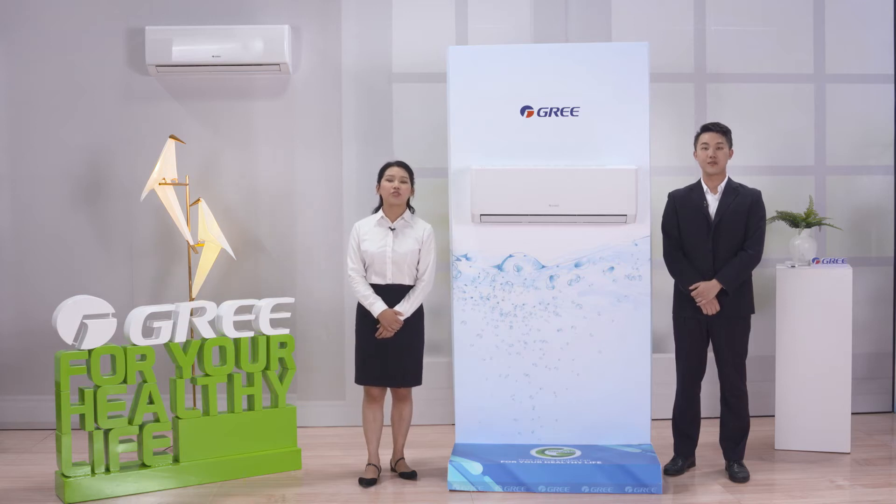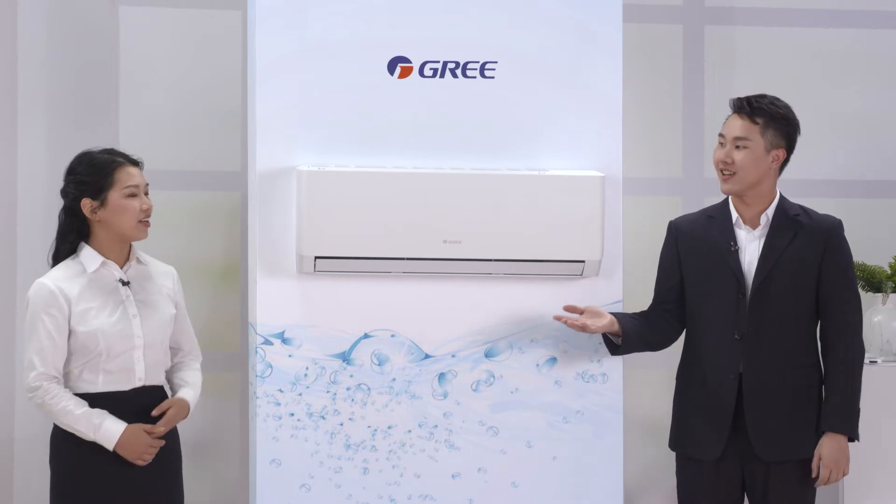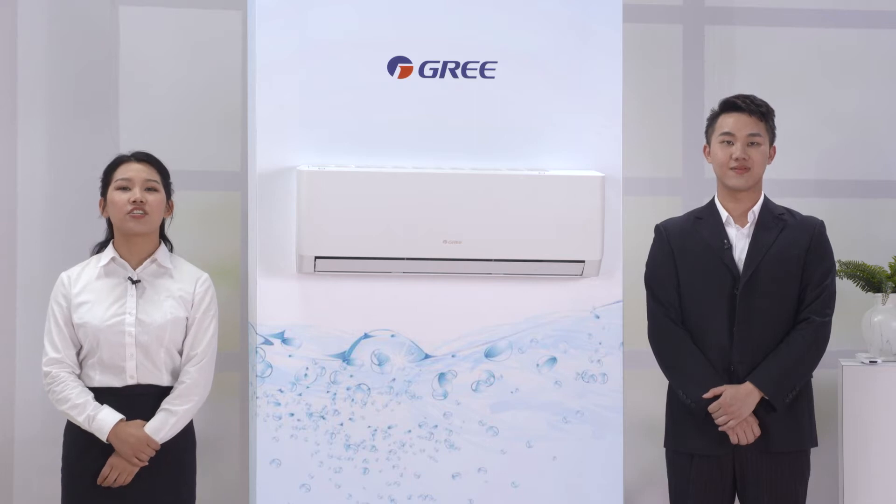Hello everyone. Welcome to GREAT Online Live Show. I'm Patrick and this is my partner. I'm Daifing. Today we are going to introduce a split air conditioner to you.